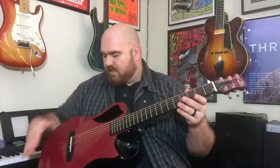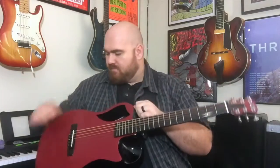Hey everybody, Donovan Wright here again, and I'm here today to demonstrate my newest guitar from Journey Guitars. This is their carbon fiber model collapsible travel guitar. You can see it's got a gorgeous red finish on it — it's made entirely out of carbon fiber, so no wood — and it sounds and plays incredible.